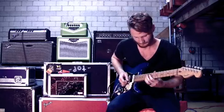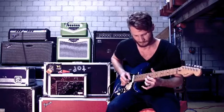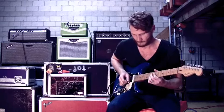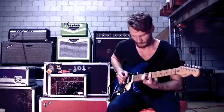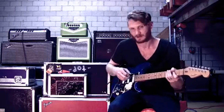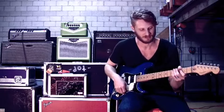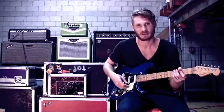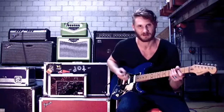That's on the neck pickup, the Box of Rock. You can use that with other pickups, but it depends on the sound.